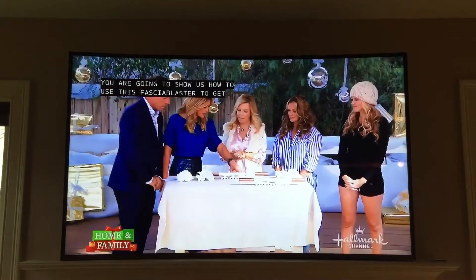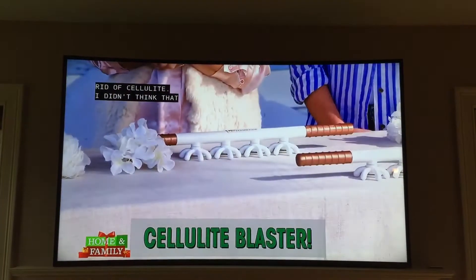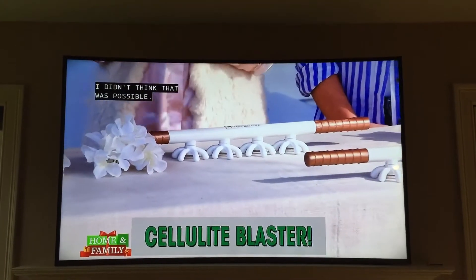You're going to show us how to use this FasciaBlaster to get rid of packaging cellulite. I can't even believe we're saying this because I thought that was impossible.